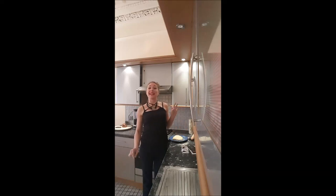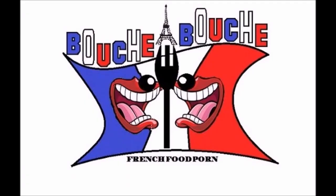Welcome back on Bouche-À-Bouche, this is Delphine. In this video I'm showing you how to make chocolate croissant. Yummy!